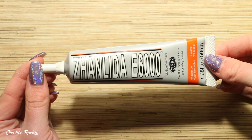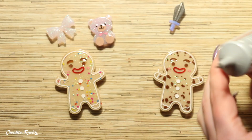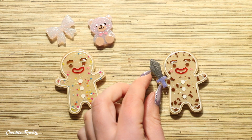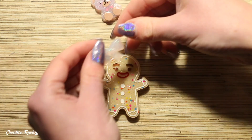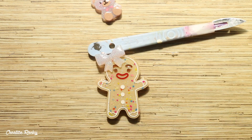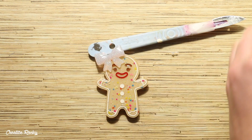The final thing I needed to do was glue on the accessories, so I'm using the E6000 glue that came in the box and applying a small amount onto the gingerbread. Because this glue is air-dry rather than instant super glue, I had to prop up the accessories so the glue could dry properly in the right position and the accessories wouldn't be sliding off.